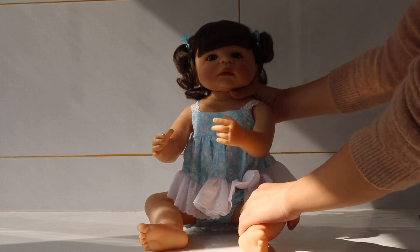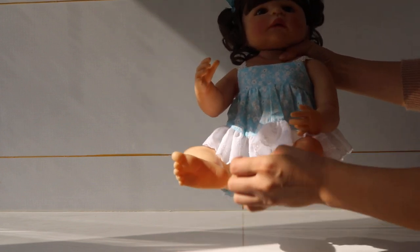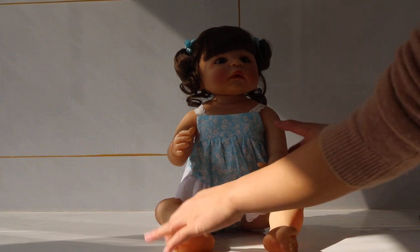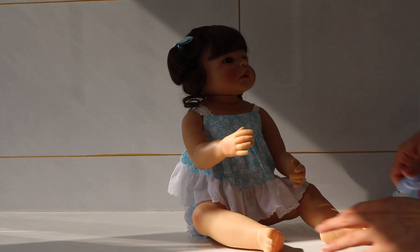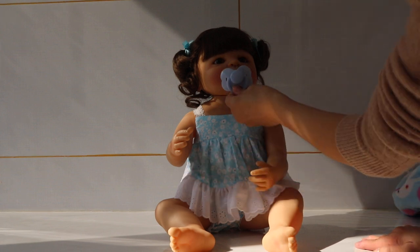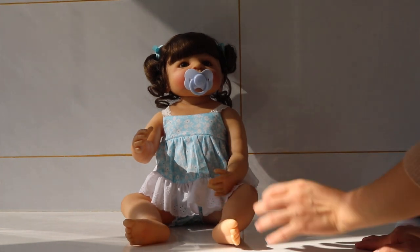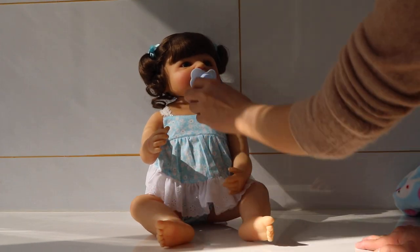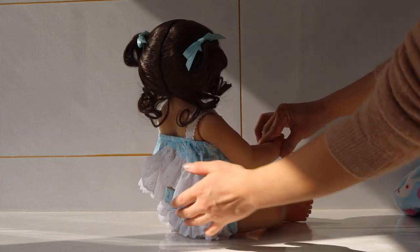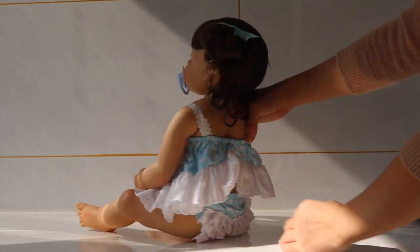And also the legs — you can put her in a sleeping position, or you can also put her to sit down alone. She can sit herself up very well. Let's try the magnetic pacifier that comes with her. That's perfect, very cute. I'll show her around to you guys. She is very cute and she can sit down alone very well.